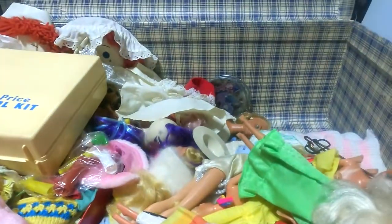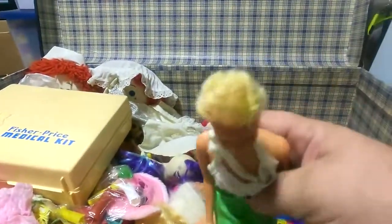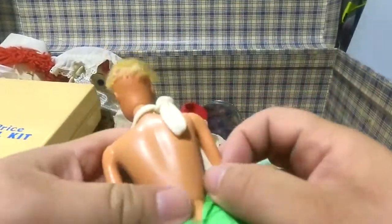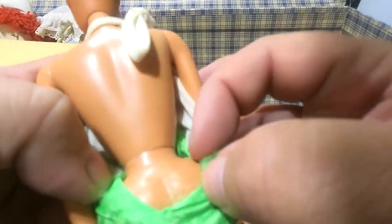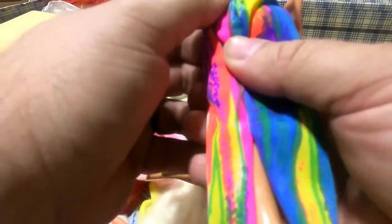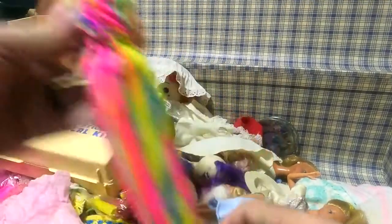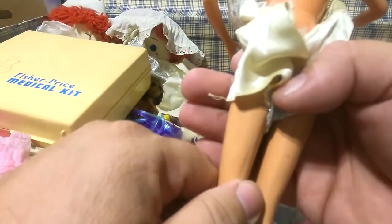I think these are Barbies — one says 'Model Toys, Hong Kong.' Some are Barbie I think, but I don't know where it would say that. Someone gave that one a haircut — that's the fate of my sister's Barbies. That one says Mattel, 1966. This one is 1986 — sorry, a little inappropriate there.